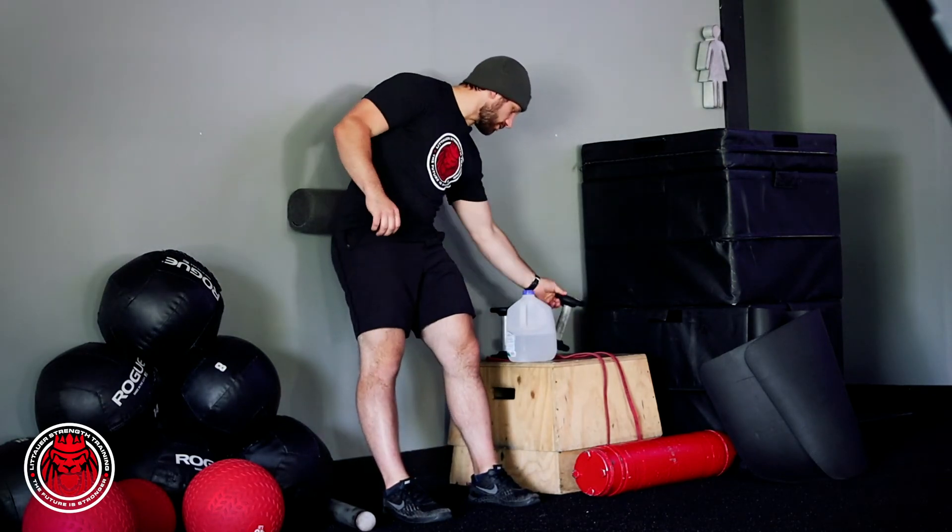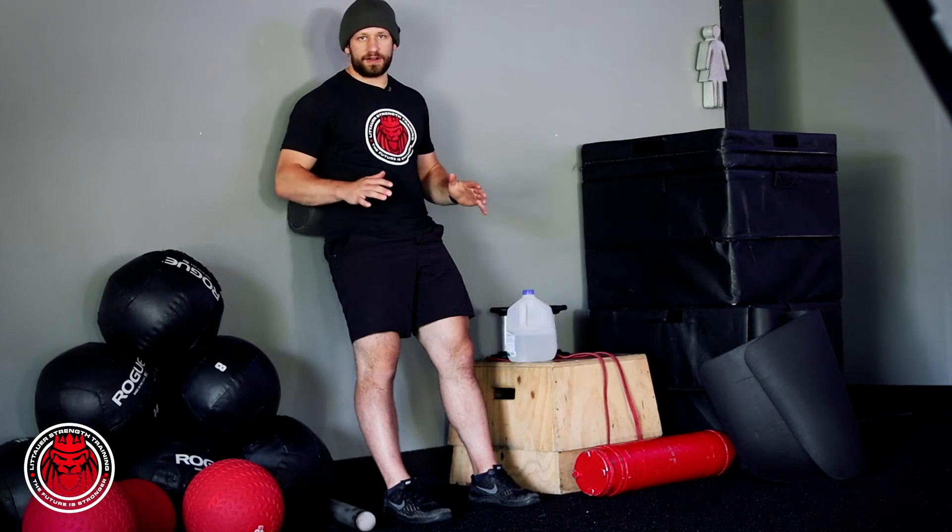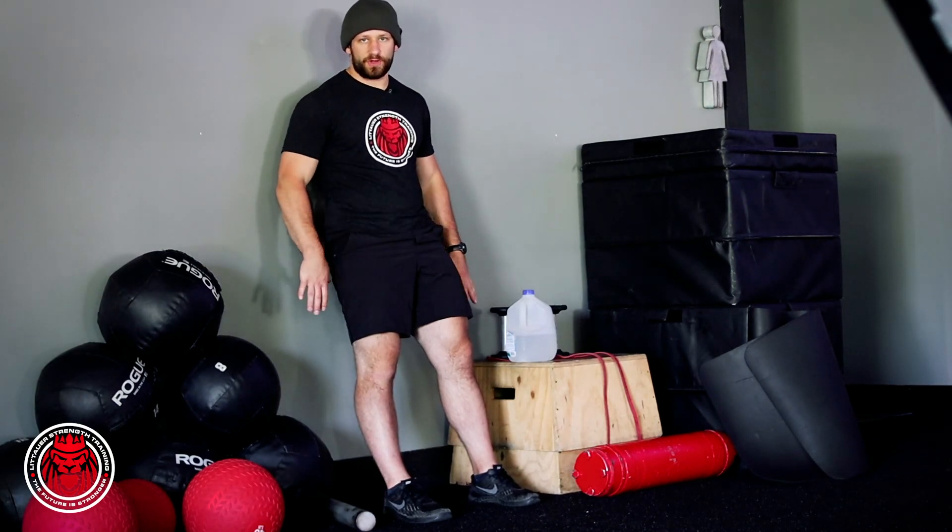We're just creating a very vertical shin and using that wall to create that pattern. And again, this is the foam roller hack squat.